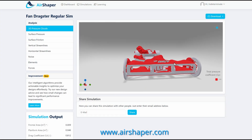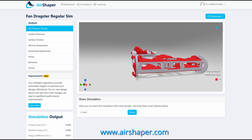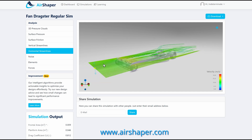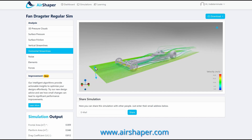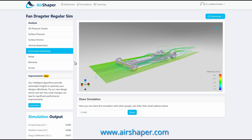Obviously aerodynamics are everything for this car, and I worked with AirShaper, a company that provides a super easy-to-use cloud-based CFD service. You can literally take your CAD or STL files, upload them to their website, and easily kick off a CFD simulation in under five minutes. AirShaper has just recently added the ability to simulate internal flows, which was a real game-changer for designing several aspects of this car.